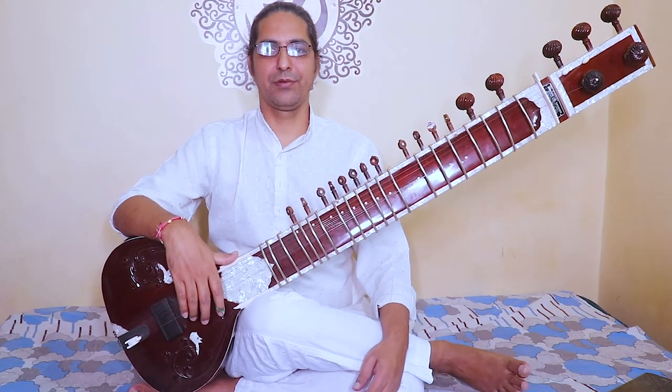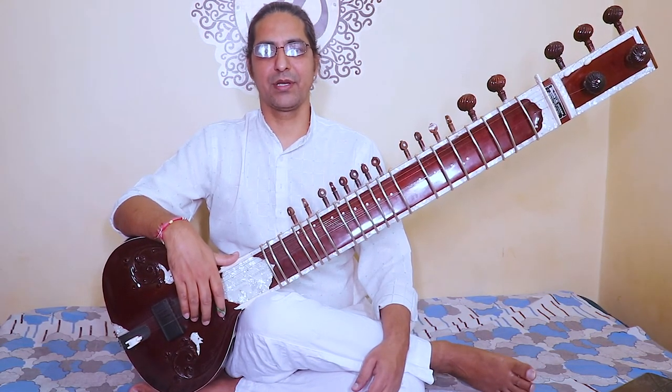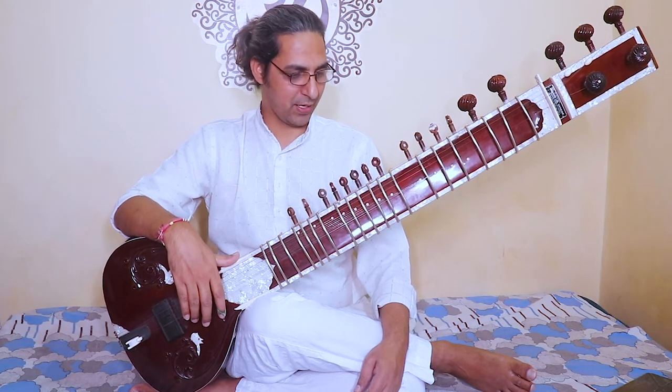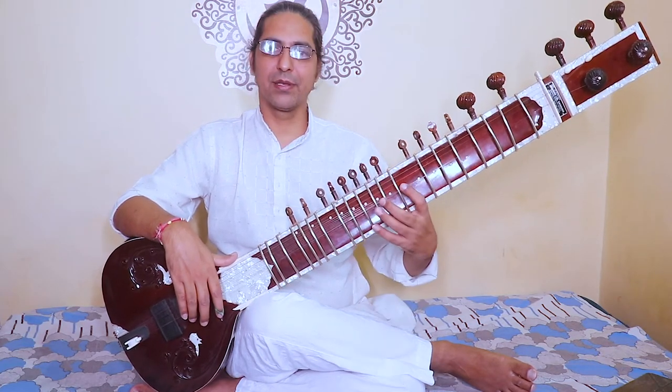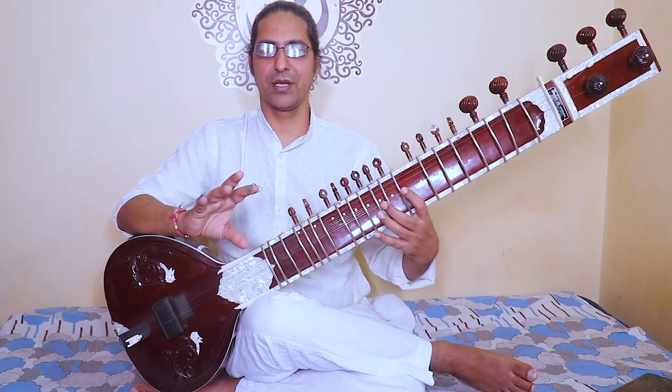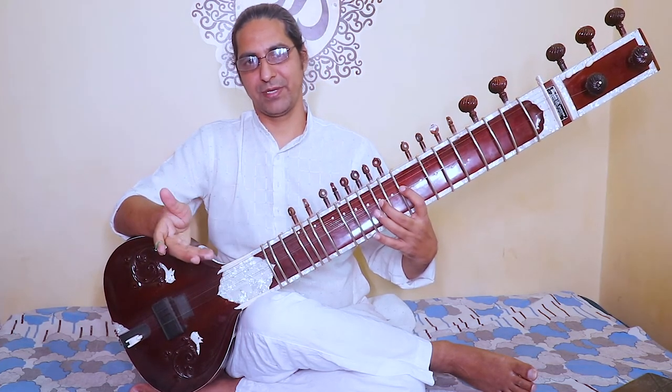Hello everyone, today I am going to teach how to play the Gayatri Mantra. This is one of the very popular mantras — it comes from the Vedas. I will teach very slowly first, then raise the speed later on.